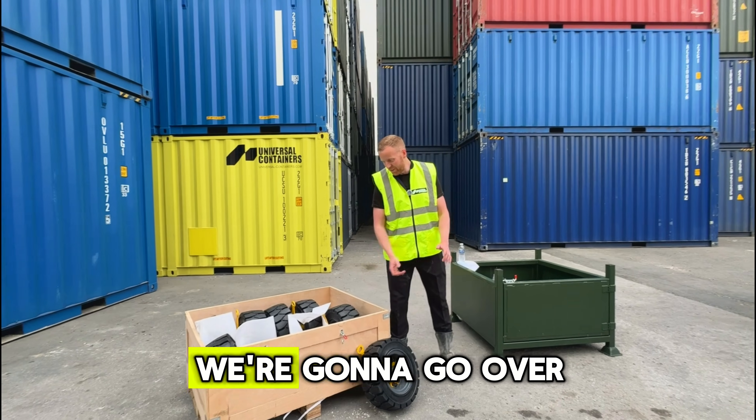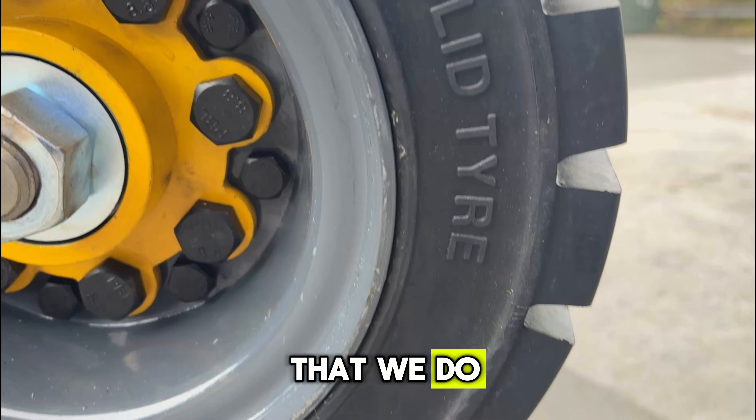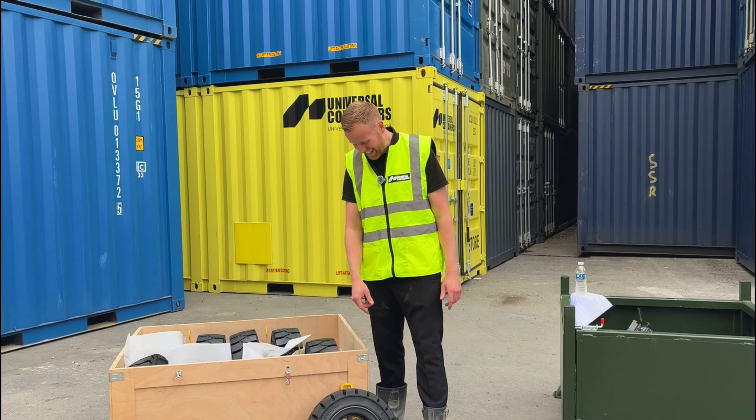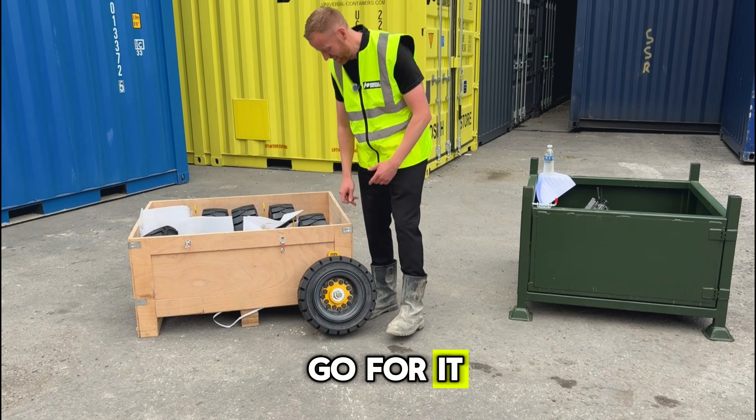Hi, welcome back to the channel. Today we're going to go over another type of wheel that we do, more for off-road terrain and grass-type situations.